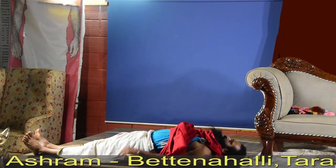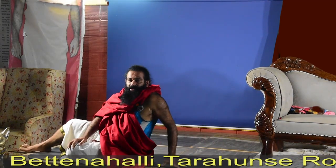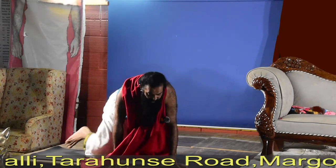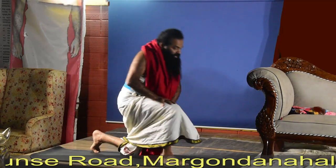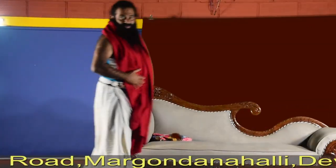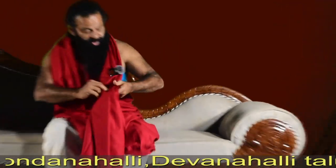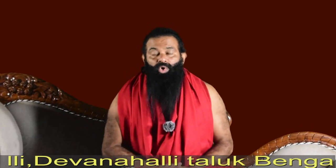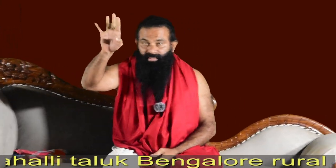Many asanas practiced for thyroid are very good. Practice makes a man perfect — everyday practicing is very very important. For pranayama, practice Kapalabhati.